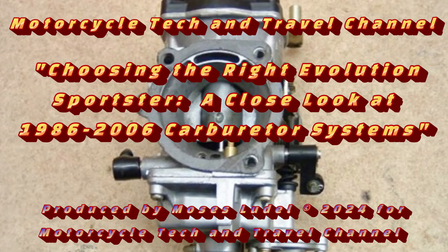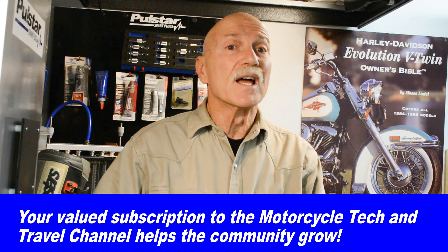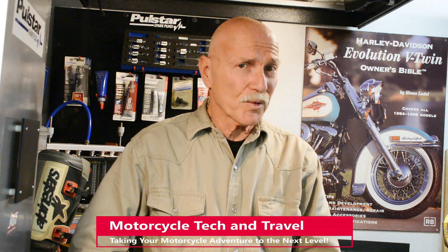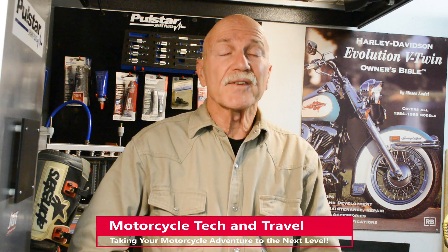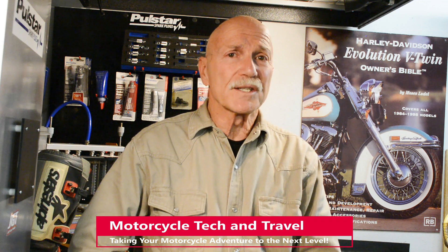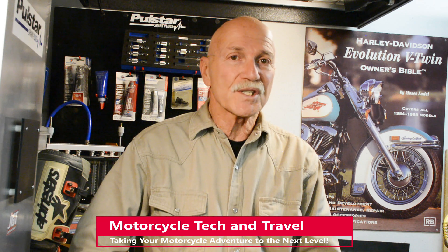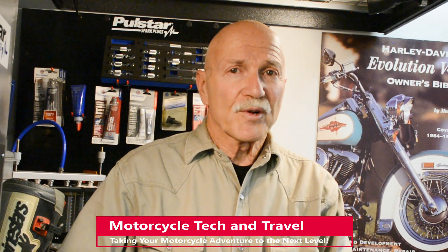As the search narrows for the channel's Evolution Sportster pick, there's a clear line between 1986 to 2006 models and the 2007 and newer models. 1986 to 2006 Sportsters have carburetors; in 2007, EFI became standard on all 883 and 1200 engines. This is an important choice when considering a pre-owned Evolution Sportster. So let's begin with carburetion.